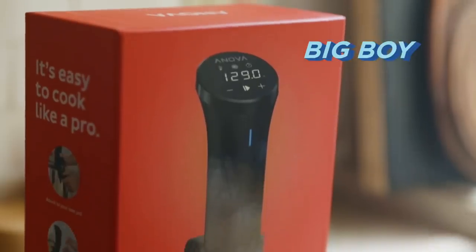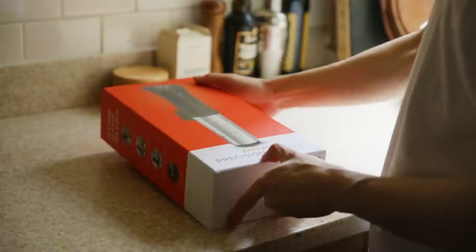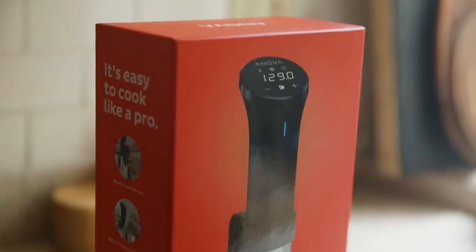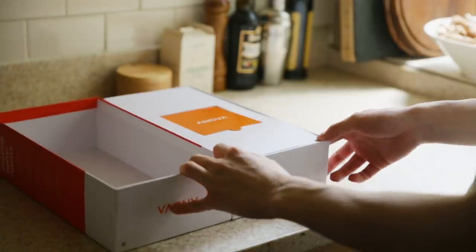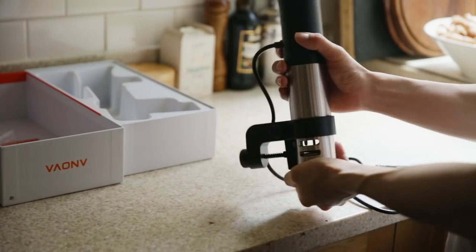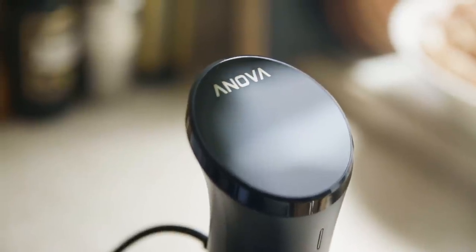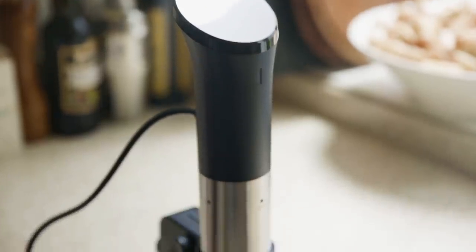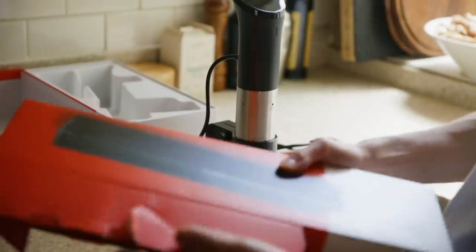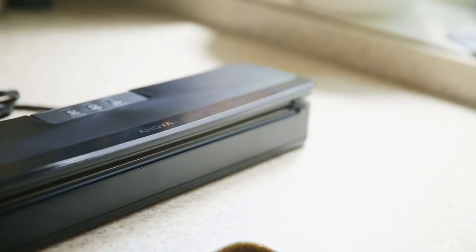Now it's time for the big boy — the Anova Culinary Precision Cooker with vacuum sealer. We paid around $300 for this on Amazon. Anova is a really well-known brand in the industry — kind of like unboxing an Apple product. Weight-wise it feels very similar to the Kingstone. It's all digital instead of manual physical buttons. The $300 we paid includes not only the sous vide machine but also a whole separate vacuum sealer — it looks like a hole puncher.